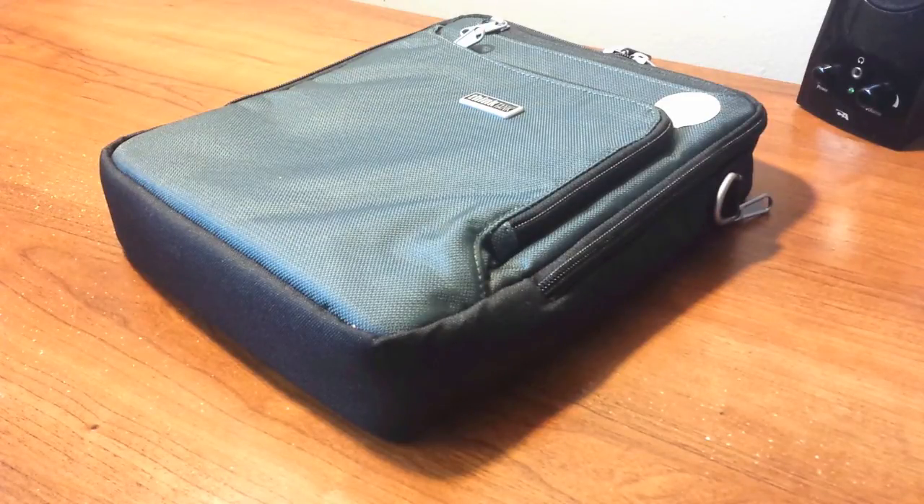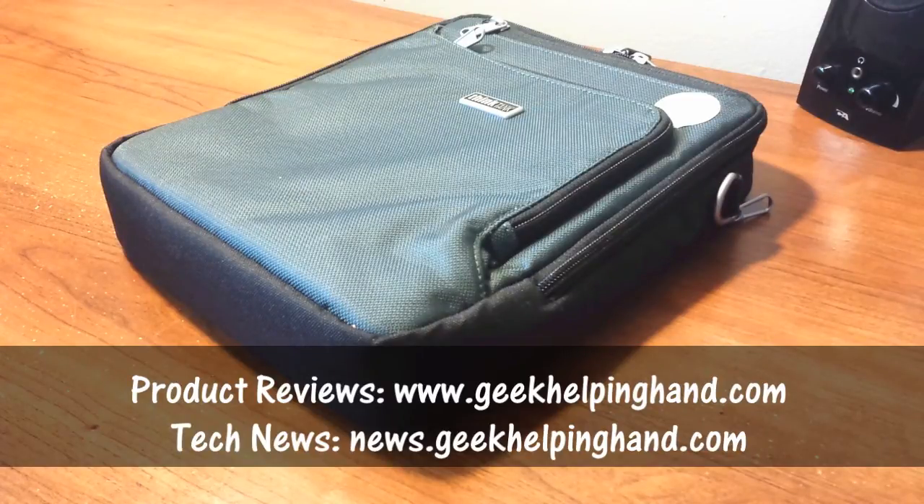Head over to geekupyhand.com for more photos and purchase links for this product. Check the description under this video for all the links. While you're down there, give it a thumbs up, leave a comment or just say hi, and subscribe if you haven't already. Until next time, have a great day!